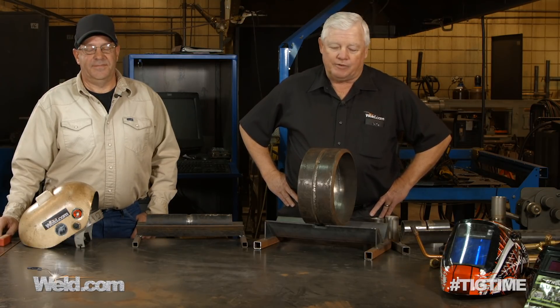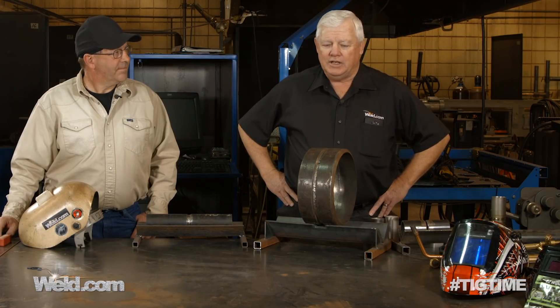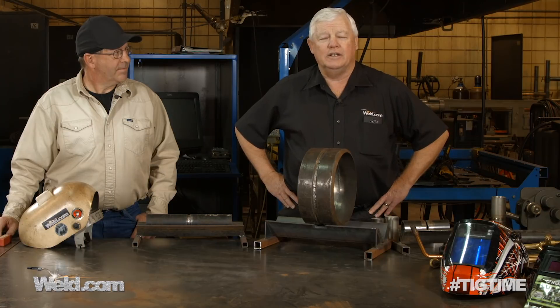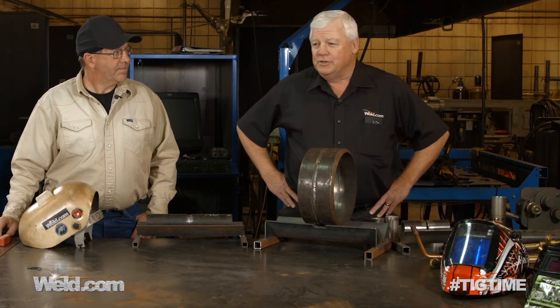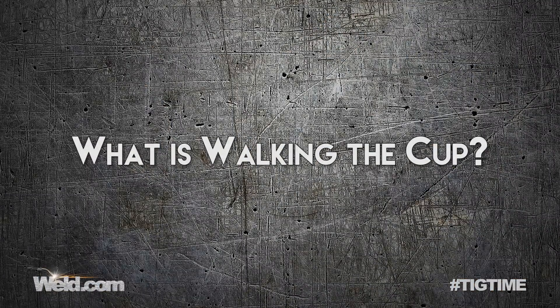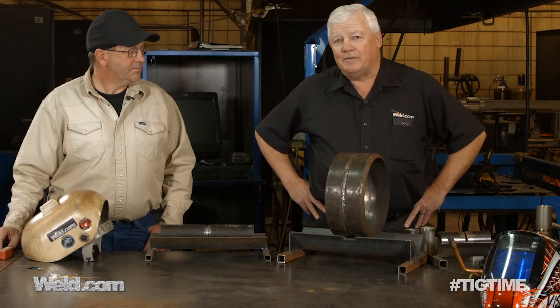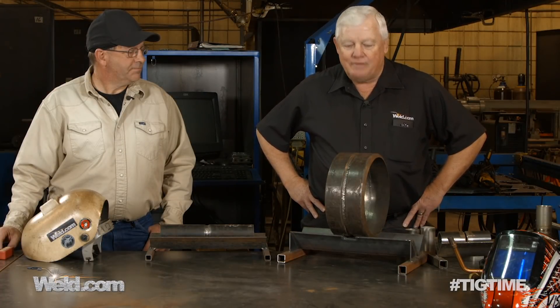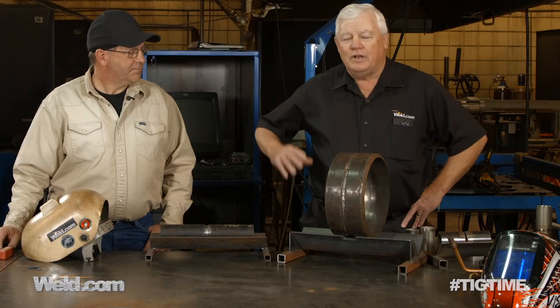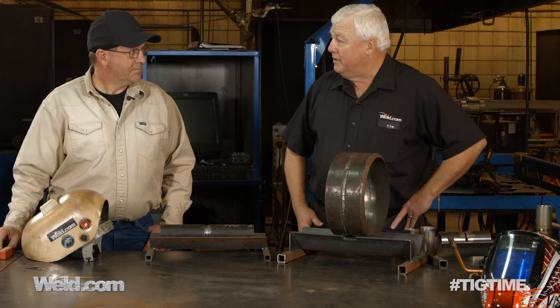Today we're going to show several different things. One of those is walking the cup, and we get asked that a lot. What is walking the cup? Why do you walk the cup? Is it a cool thing? Is it a bad thing? I've asked Bob to help me out because he's heavy into walking the cup, and I want your interpretation, your definition of what walking the cup is.